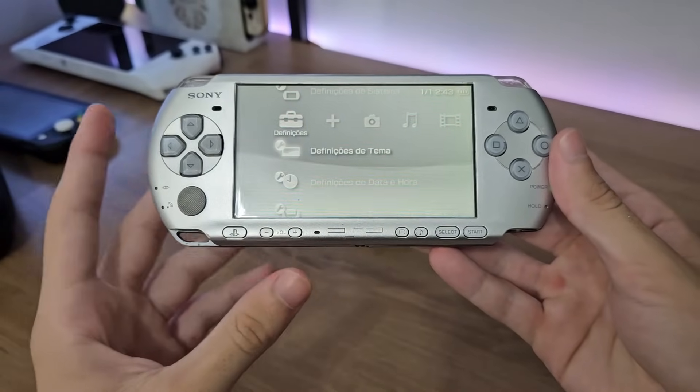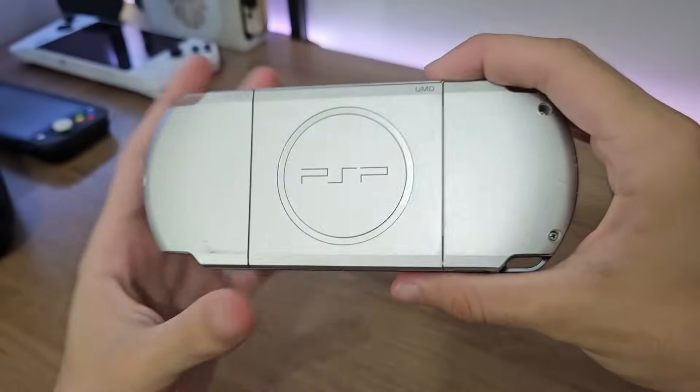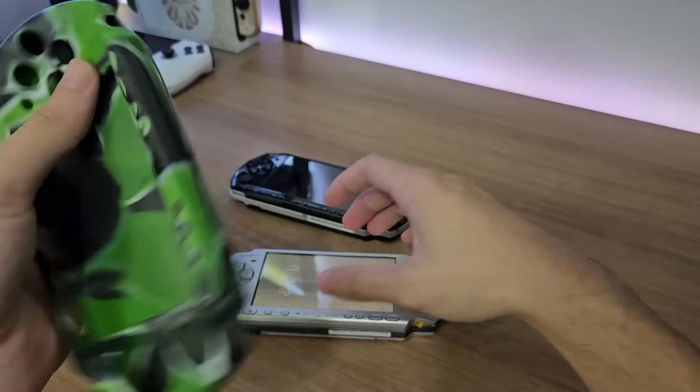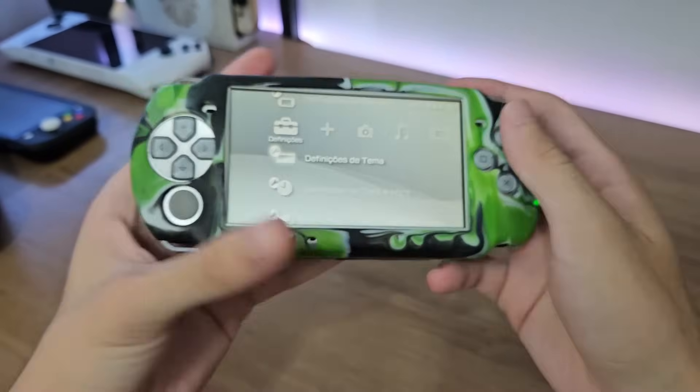So what do you guys think should be the fate of this PSP? Should I sell it, maybe do a giveaway raffle for you guys? Or throw it off the top of my building — let's test this case, because I've never put it on. There it is — easy. It looks kind of ugly, but at least it protects the console, so it's worth it.